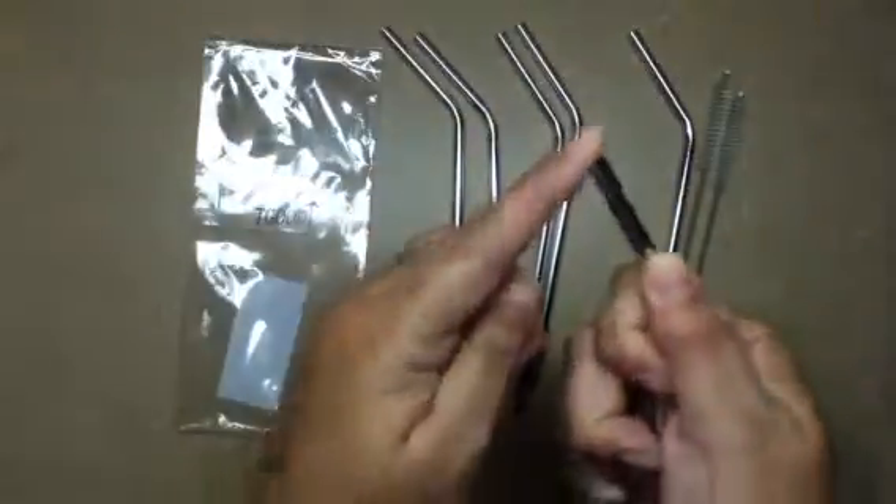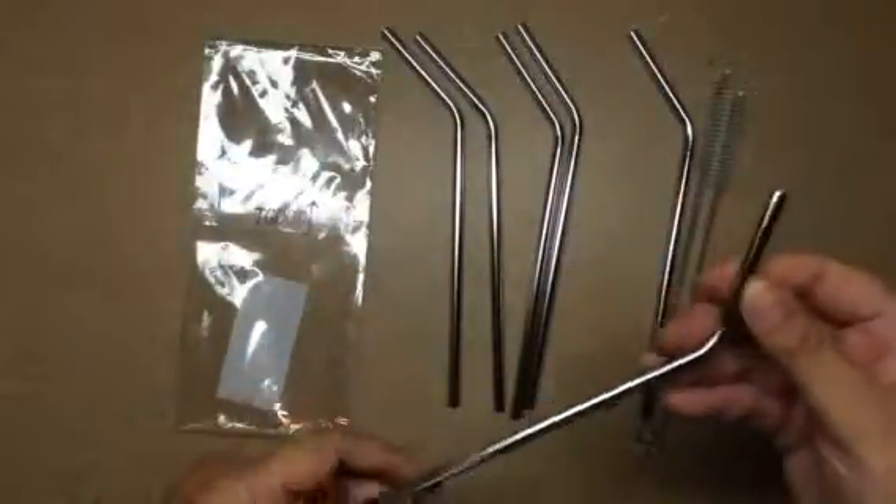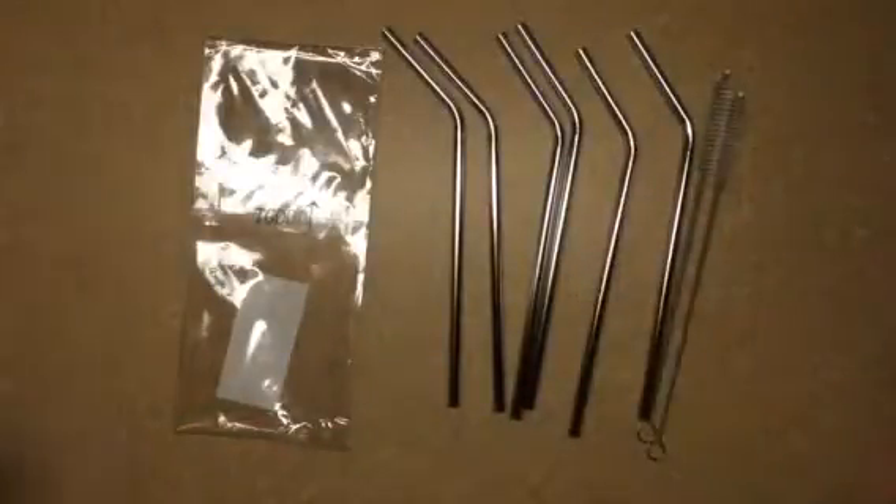They're not too sharp. I mean, you wouldn't want to sit down and jab it into your arm — I did do that and it bent it a little bit. Overall, I've replaced all of my straws. My kids use straws. I never used straws at all until I got stainless steel. Once I discovered stainless steel straws, there was never any looking back for me. I love these.